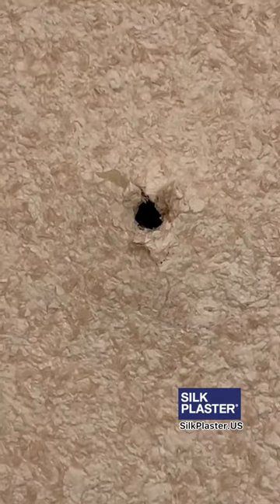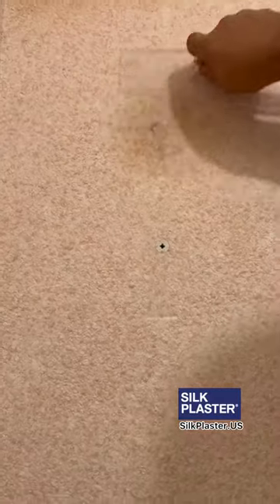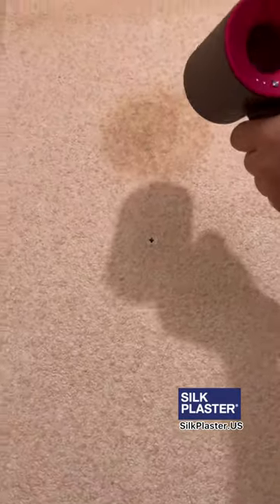Hey everyone, this is Dan with Sock Plaster. Today I'm going to show you how to fix a hole in a wall. Spray water on the surface, and the Sock Plaster will get soft — then you smear it with the plastic trowel.